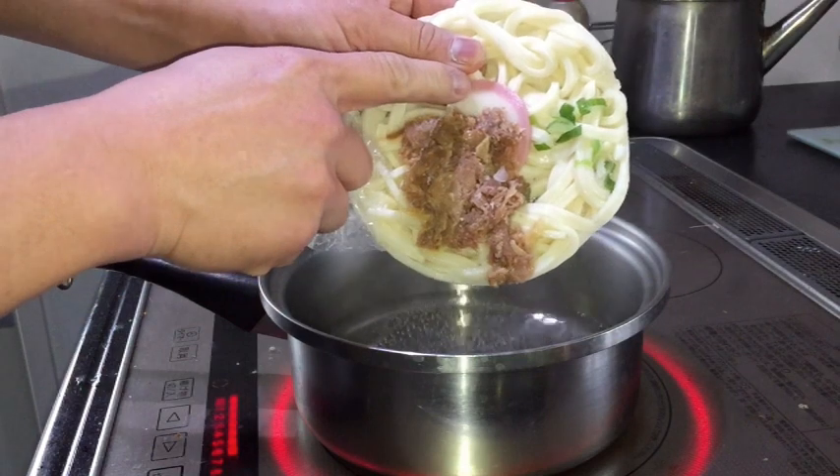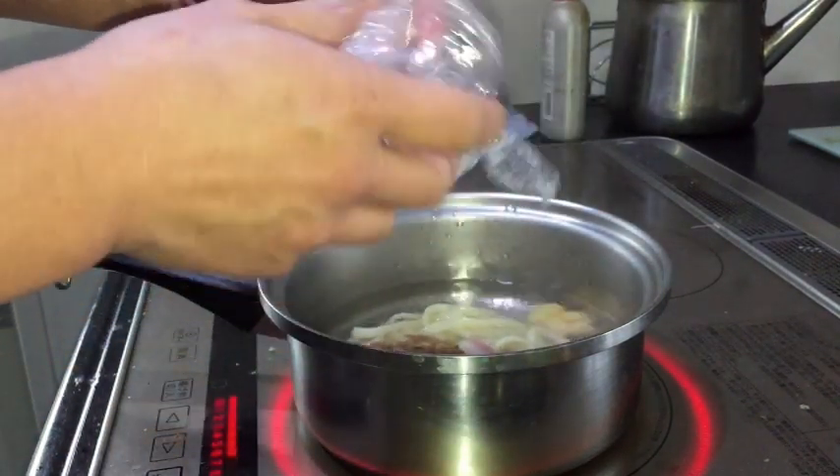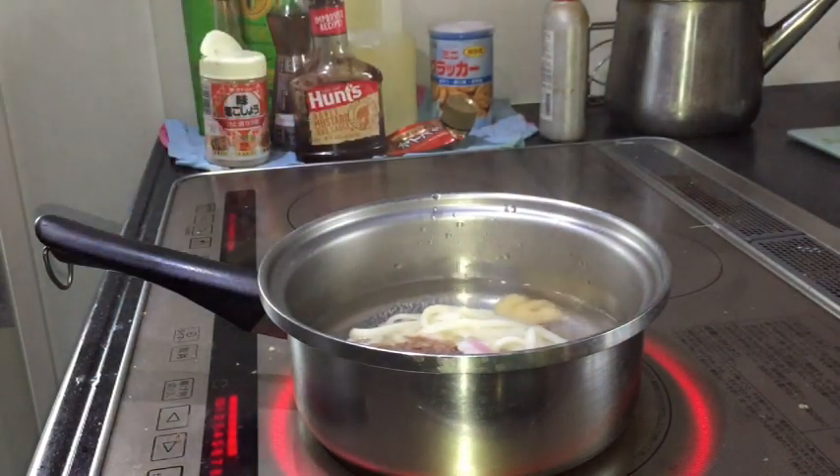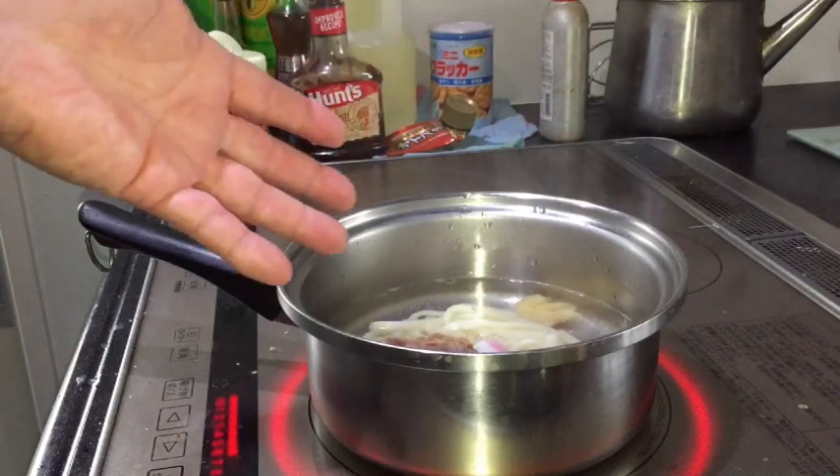We have beef, fish cake, some green onions, and shrimp — just filling. You know, you can add your own toppings too.